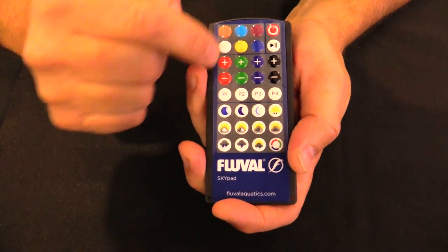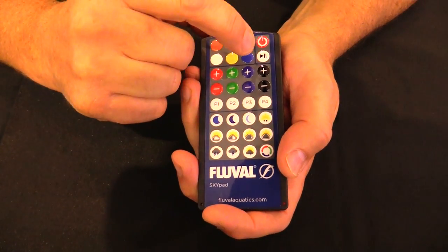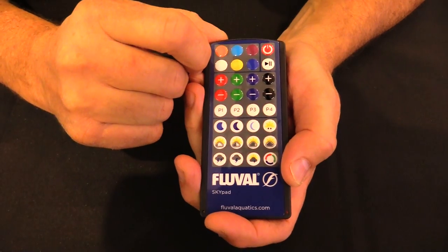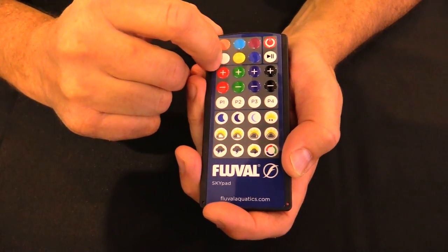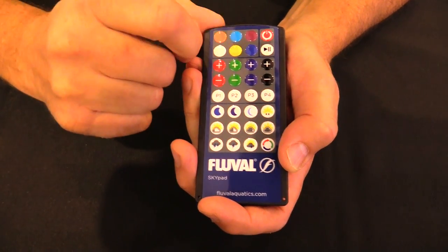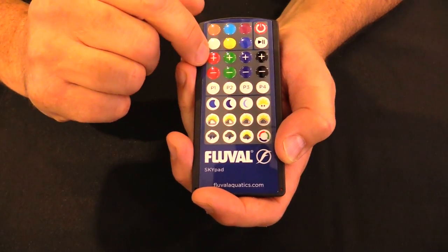Let's go through the remote control — the Fluval Skypad as we call it. You've got four different quadrants. Starting with the top right-hand side, we've got a power on/off button and a play/pause mode button. Moving over to the left, we have six different pre-select buttons that have natural color blends available to you at one push of a button, so you've got a natural look you can just dial right in.